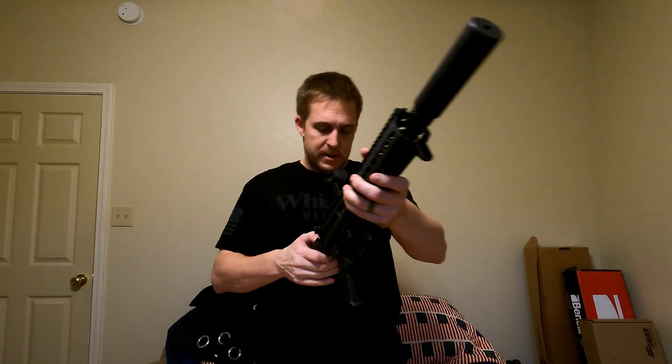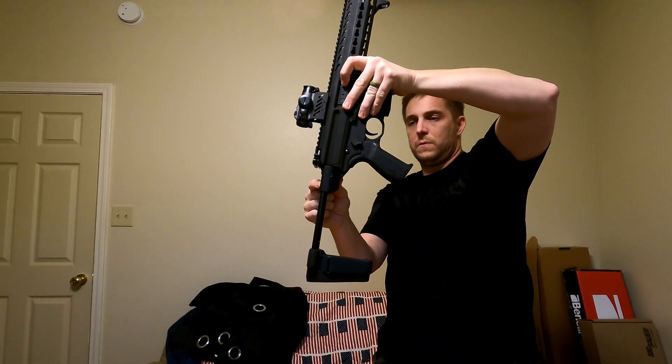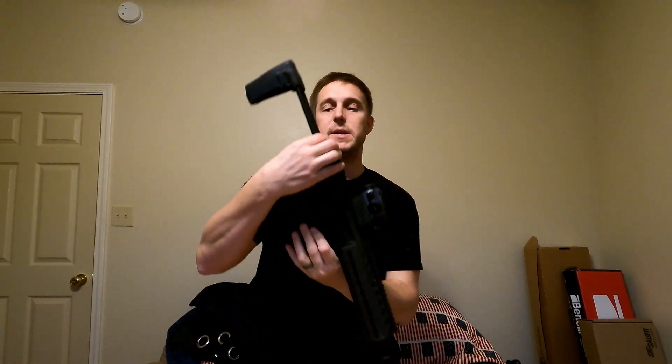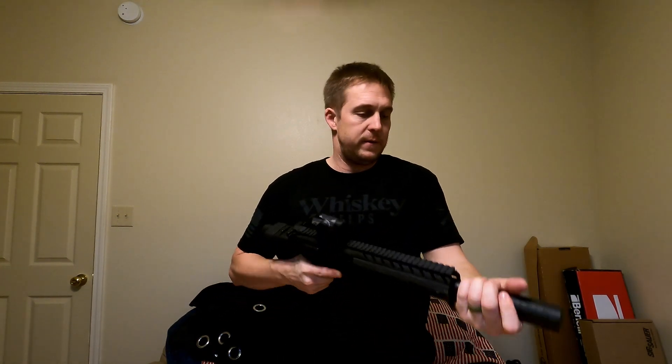I'm glad we got this one. As for the brace — you press this button here, the brace comes out, and it goes back in. It's a pretty compact gun.